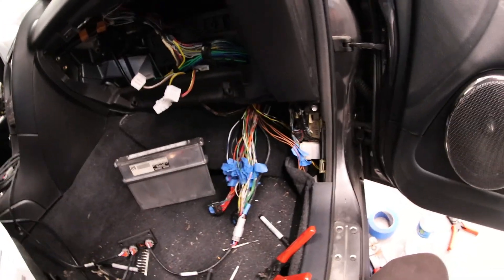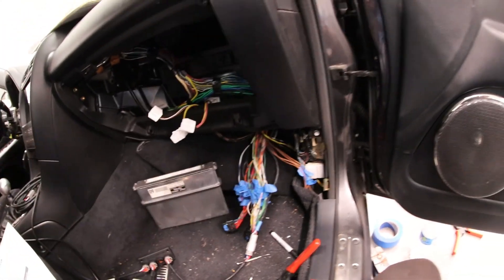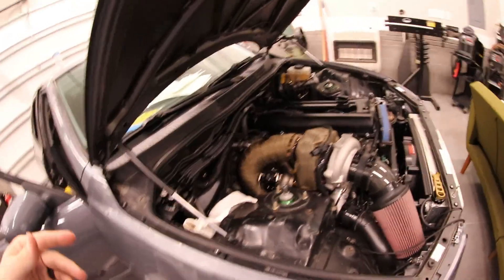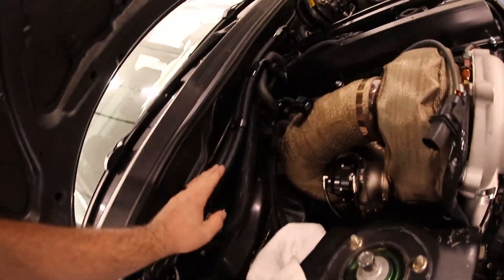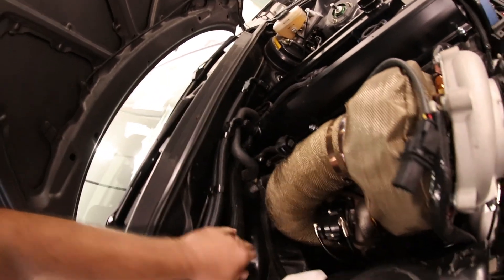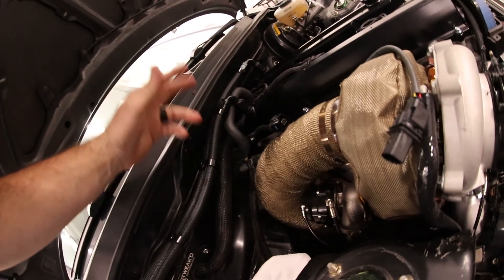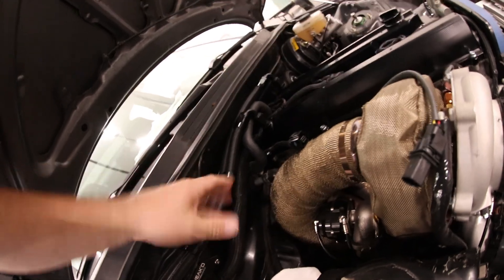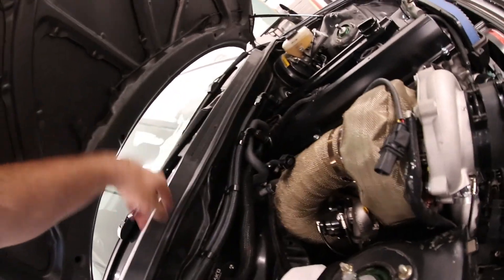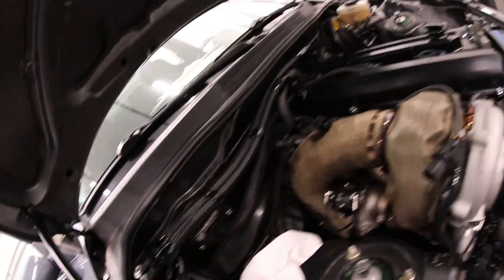Right now we have all the wideband wiring hooked up in its proper pin locations, except for the 12-volt switch power. With the old ECU it's a shared 12-volt supply, but with the Nexus it comes straight from the ECU. So what we're going to do is pull these catch can hoses, pull this O2 sensor wire back through this looming, find which 12-volt wire it is, cut it and seal it up so it's not a live wire in there, and then run a direct wire to the sensor from our ECU.